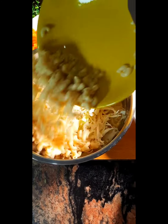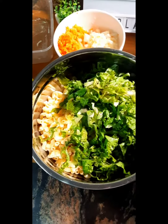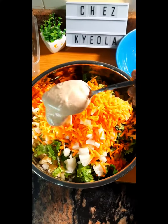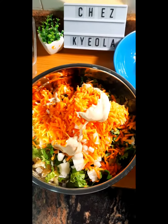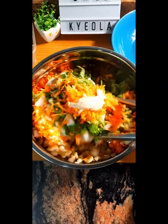In a deep bowl I go in with my sliced cabbage, put in my pasta, I add some lettuce — just as much as I want — then I add in chopped white onions and grated carrots. Then I'm going to put in just about half of my dressing and mix this all up until it is well combined.